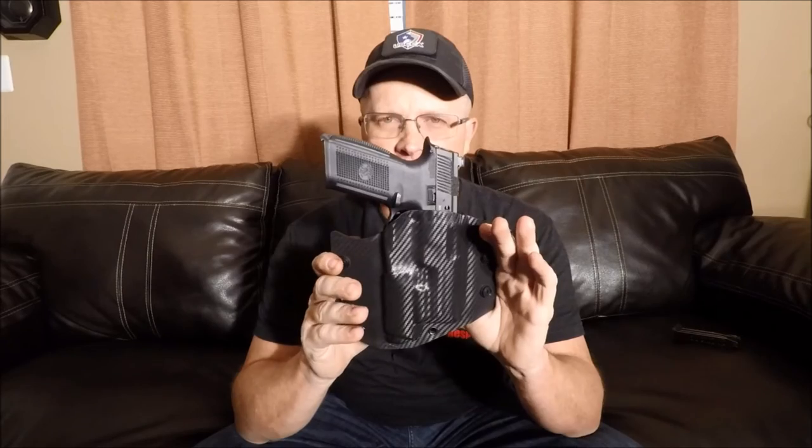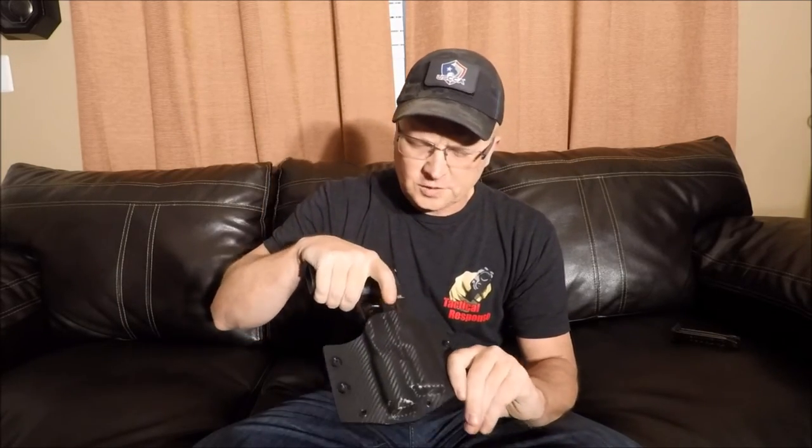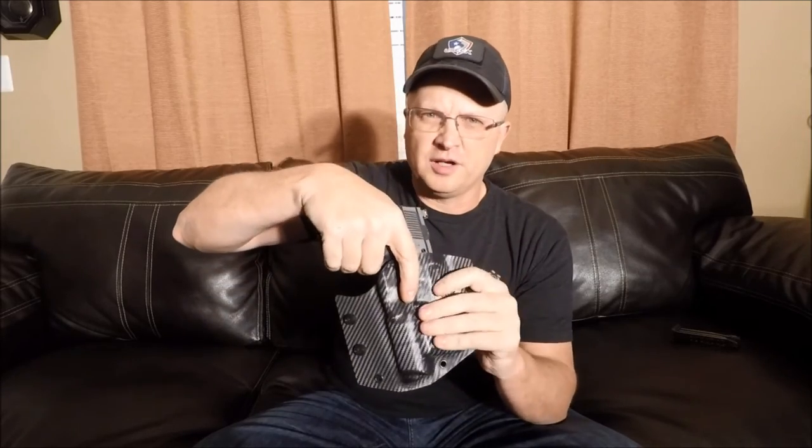The gun goes into the holster well. As you can see in the shooting portion of the video, it's very easy to remove your cover garment, get a good grip on the gun, and present it to the target. One thing I did find: if you put some pressure on the gun when drawing it while it's on your waist, it will turn the light on coming right out of the holster.